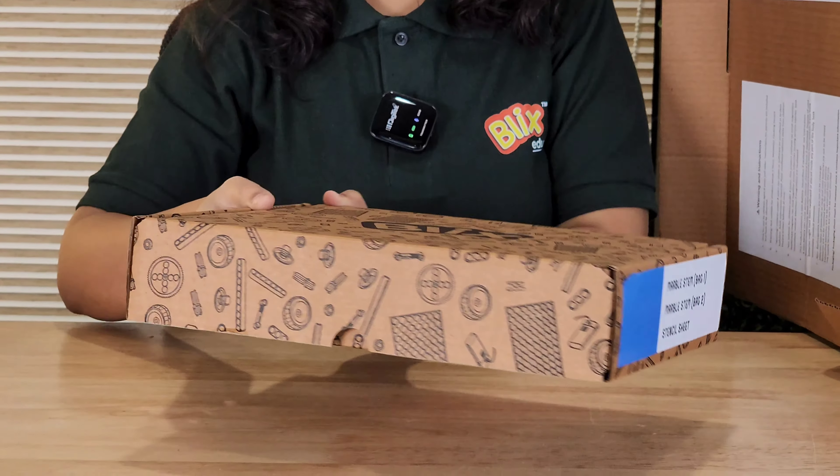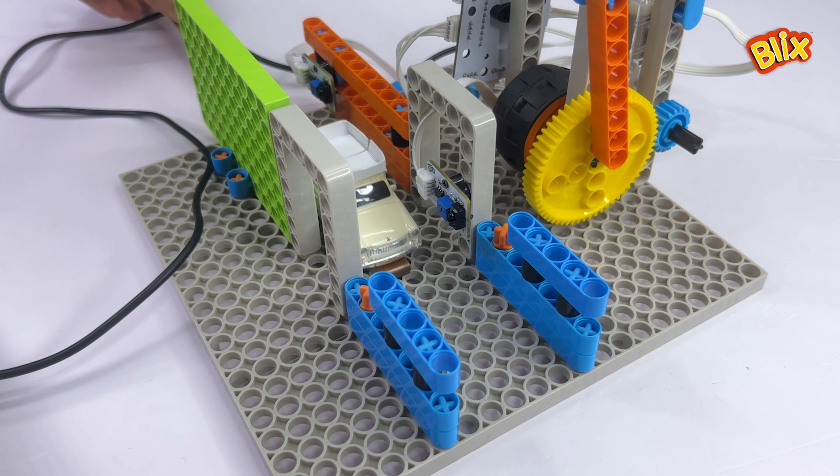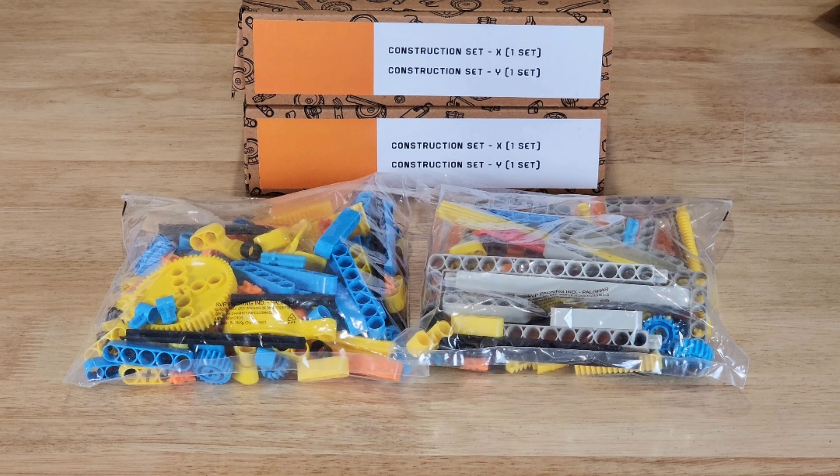Now let me show you how the Educator Set is packed and how to use it for any session in the Blix curriculum. The Educator Set consists of 7 boxes. The first box has two sets of logic blocks, two sets of E-circuits, and two sets of junior electronics. The Educator Set is meant for two students if used at a kit-to-student ratio of 1 to 1, meaning for logic blocks related projects, you can give one set to one student and the other set to the other student. So most products in the Educator Set will have two quantities. The Educator Set can also be used at a ratio of 1 to 2, where four students could share one Educator Set.